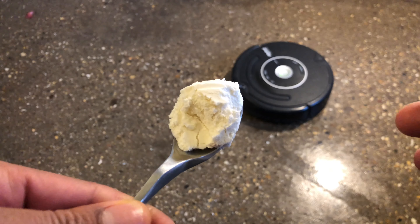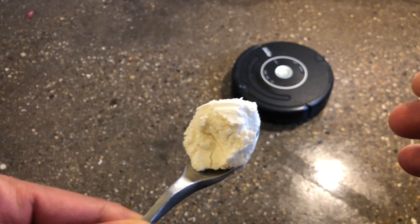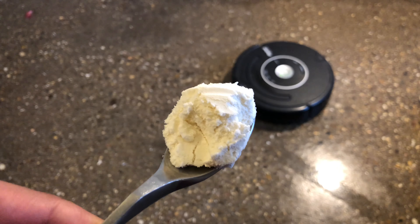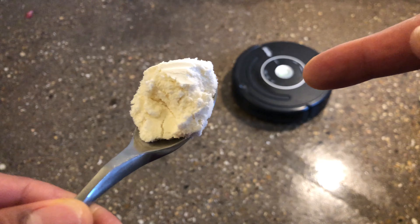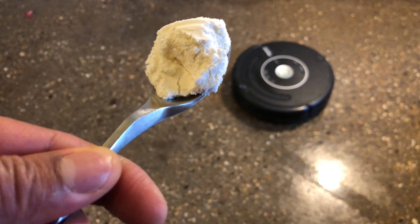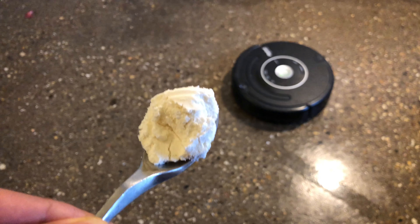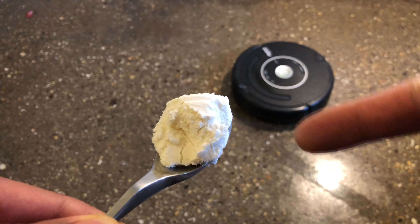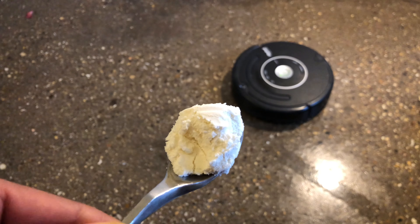All right, today I am going to show you the iRobot Roomba's spot cleaning feature. Right here I have a little bit of protein powder on a spoon. I'm going to throw it on the floor and press the iRobot Roomba's spot cleaning feature, which will clean just this area and not the entire floor. So let's get started.